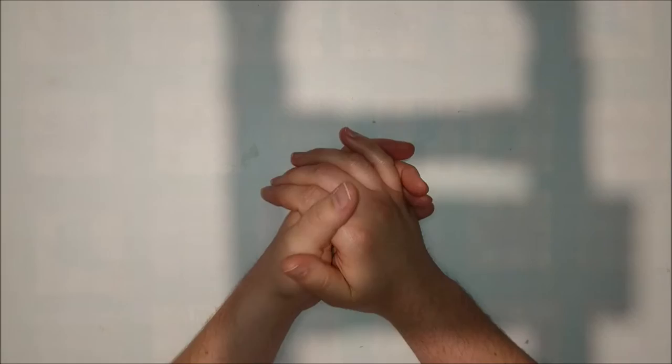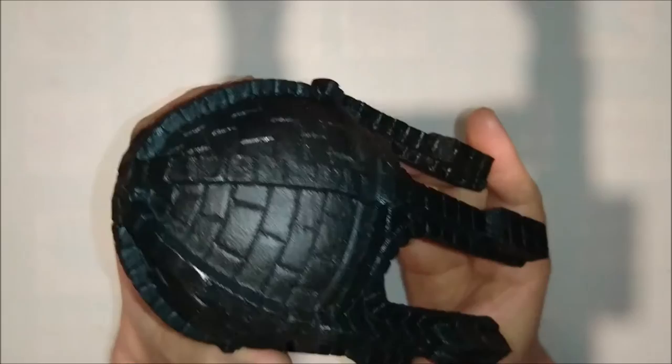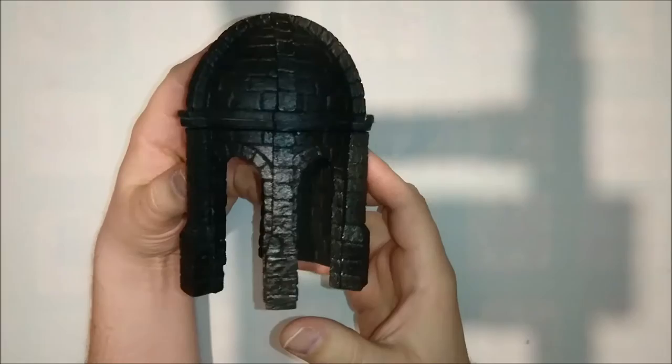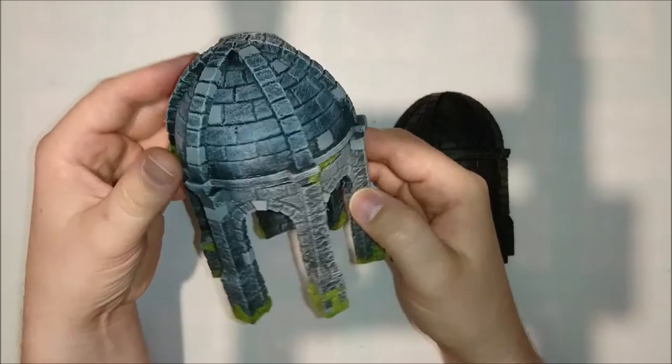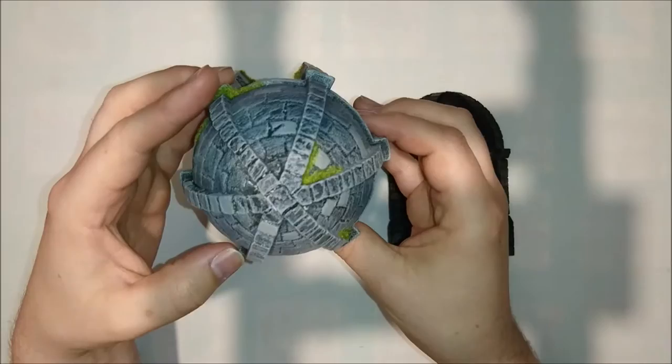Hey guys, it's Michael here from MTG and More. This time we're going to talk about a painting tutorial about how to paint stone. I know a lot of people already know how to paint stone, but for the people who don't, this is a beginner's guide. I think the result is actually pretty good. I'm going to show you today with just a couple of paints how to turn this black thing — which is pretty nice by itself, but it's a bit black — into something like this.